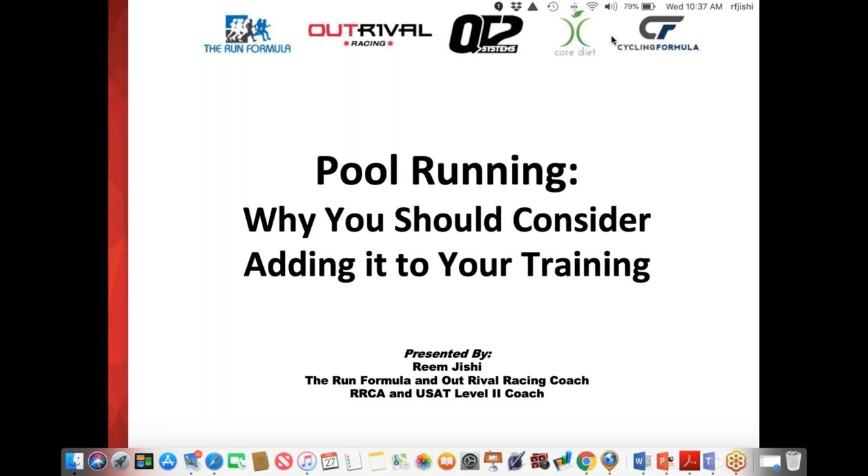Good evening. I would like to welcome you to the webinar and thank you for joining. My name is Reem Jishi and I am a coach with the Run Formula and also with Outrival Racing. This webinar is being recorded and it will be available on the Run Formula website for future viewing. If you have any questions throughout the course of this webinar, please type them into the questions box and I will address them at the end.